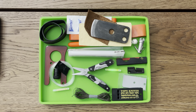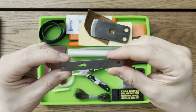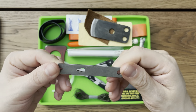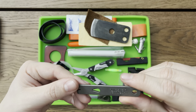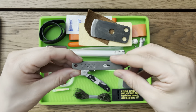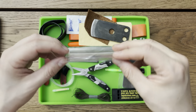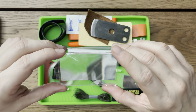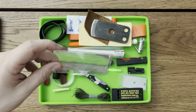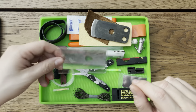Next up is another County Comm product — this is their pry bar, three-inch straight. I'm not sure if this is a stainless steel or titanium version. I'm assuming stainless steel just because typically they'll stamp TI on anything that's titanium, but I don't have a magnet to test that out. Next up is just a Fresnel lens — a little fire starter that you can use to start a fire, or to identify if you have a splinter, or just to magnify different things. But mainly used as a fire starter here.